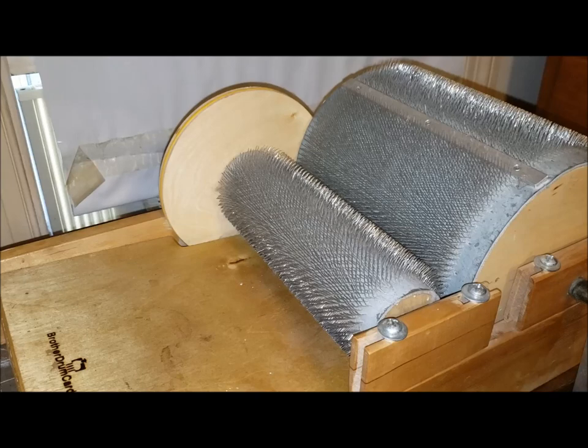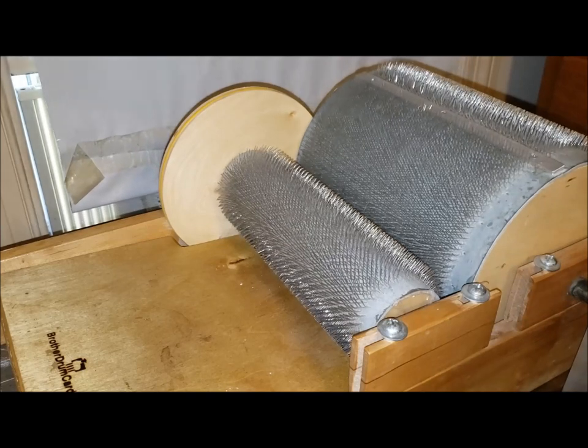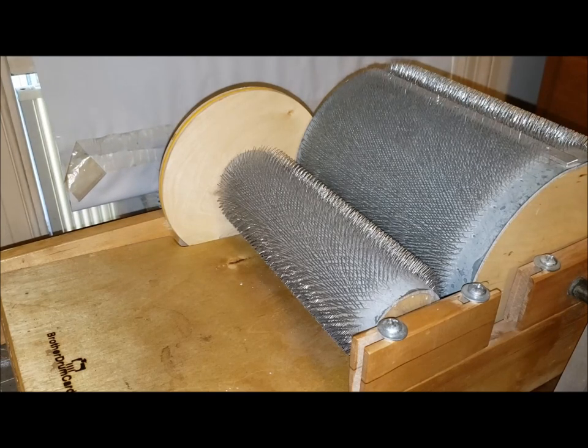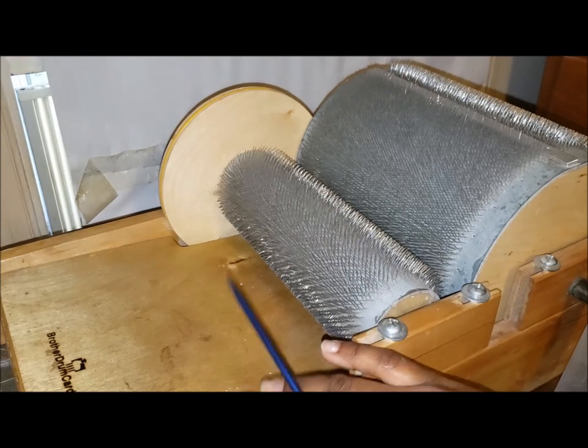This is a hand crank machine, so I have a handle here. It's a decent drum carder — it gets the job done. My baby one is about four inches wide. It's got really deep teeth and it's meant to make art bats and roving. This one is about almost 12 inches across, so it produces a bat that's about 8 by 20 — or maybe 24 — inches. I'll put one on the mat below and see exactly how much it comes out to.